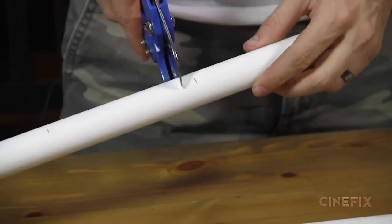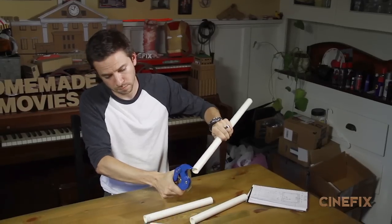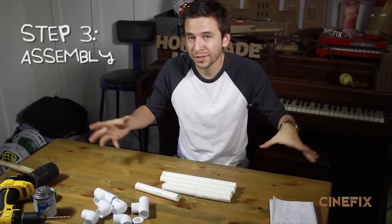Now I'm gonna use my sweet PVC cutters and just snip this thing into pieces at the marks.